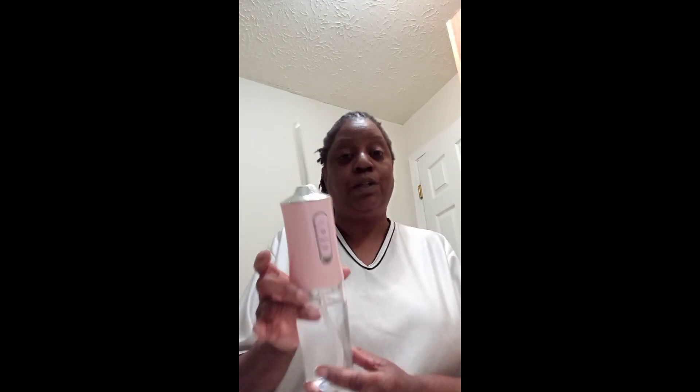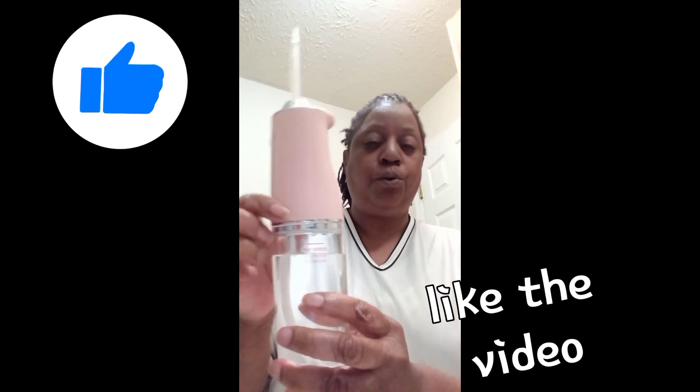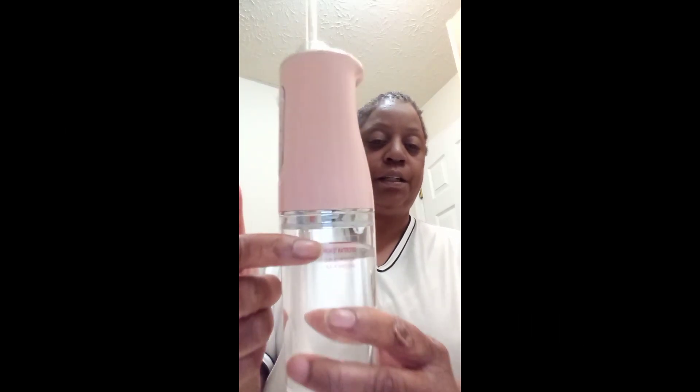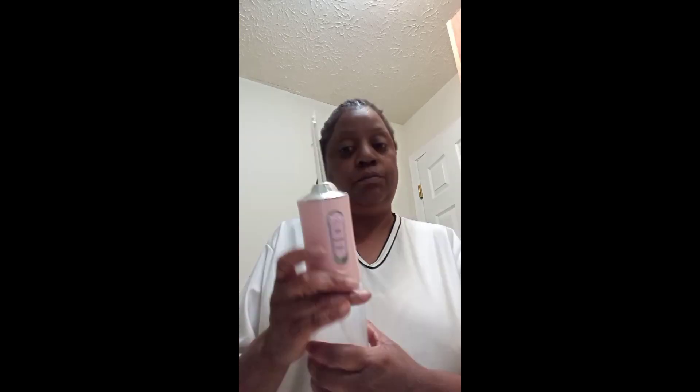I wanted to show you guys how this thing works. First, you want to put water inside of here and go no higher than the line that is given. You also want to line it up and put it in right here and turn it that way so the water won't scoot out on you, because if you don't have it on there right, water goes everywhere.